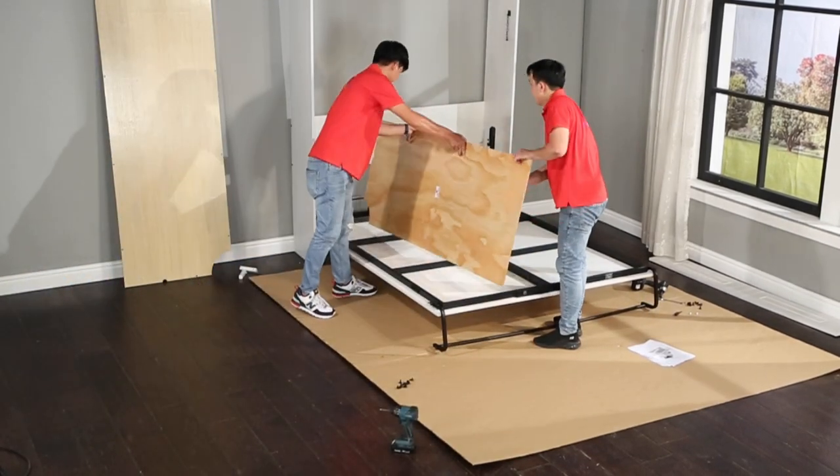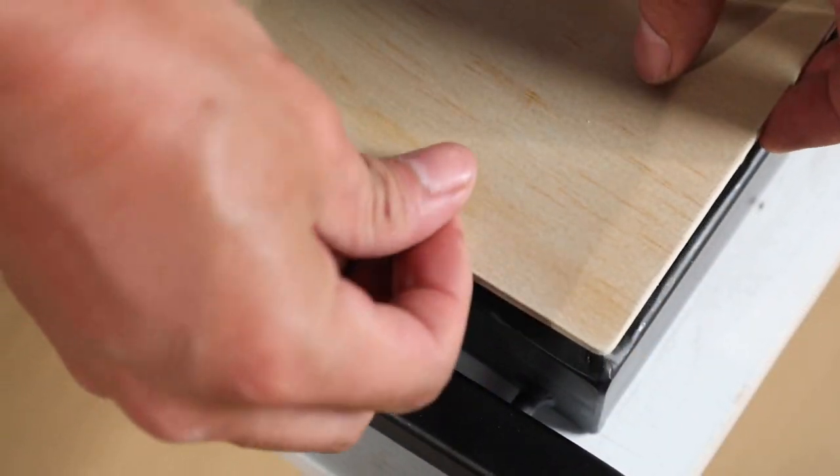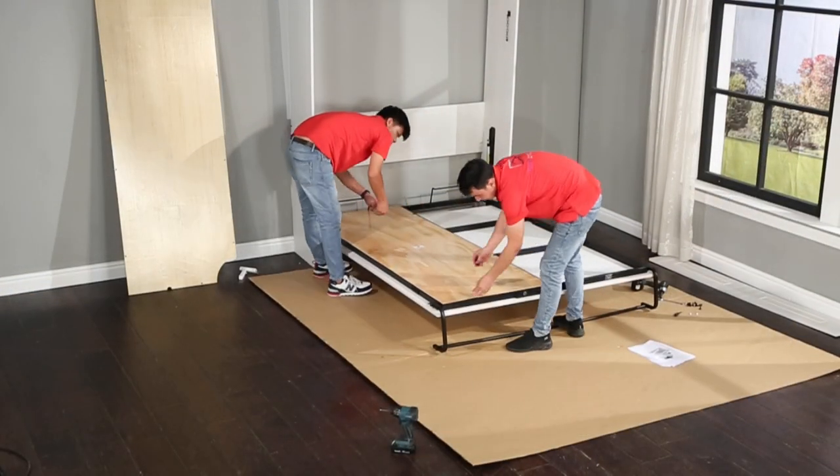While holding the bed tray down, place the mattress deck panels onto the bed tray and attach them using the K101B plastic fasteners.